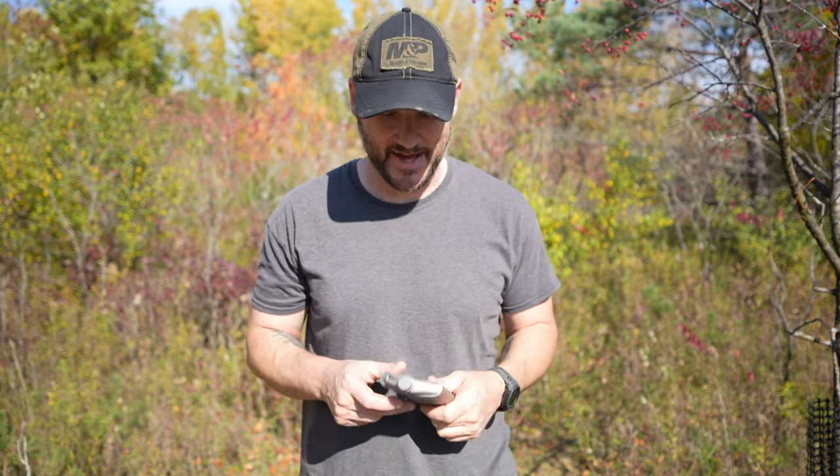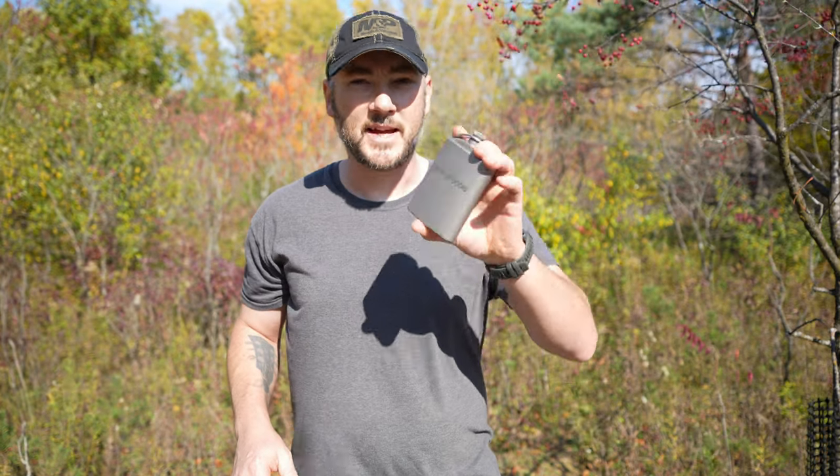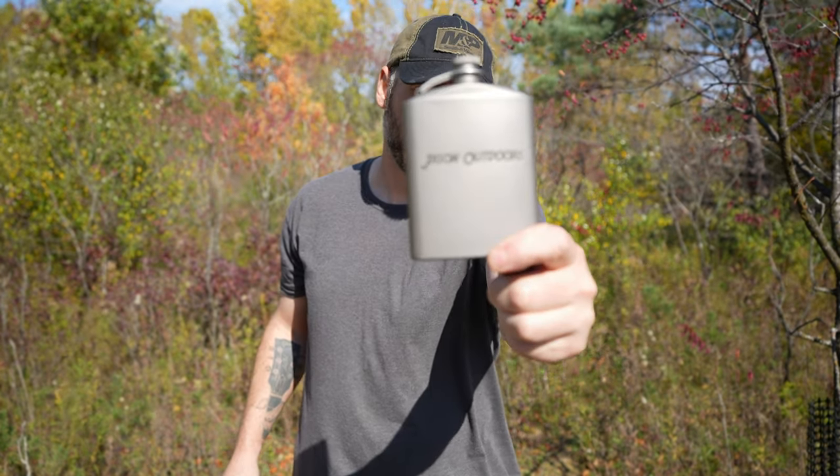All right, let's talk about liquor. What I got here is my brand new titanium flask. I got this from Hilltop Packs — it's from Go Far Gear but it's available through Hilltop Packs.